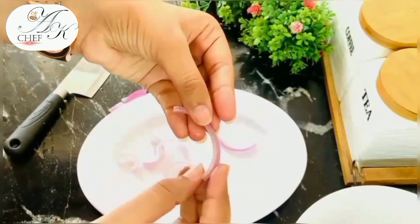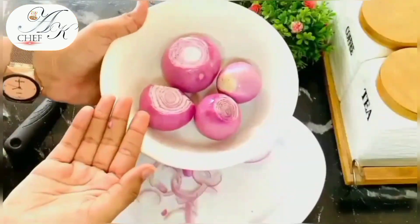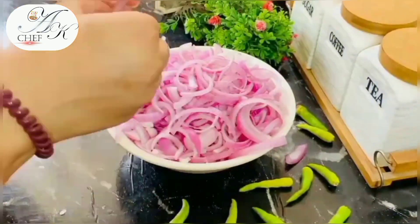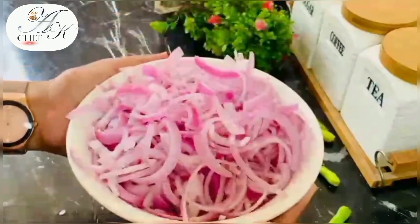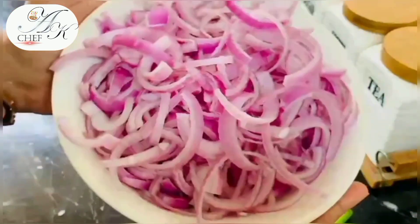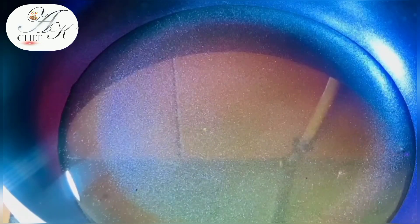The inner onion layers need to be separated properly — separate all the layers by hand. All the onions should be broken into individual layers. If the layers are not separated, they will become soggy and the fried onions will not be perfect. We will prepare all the onions this way.